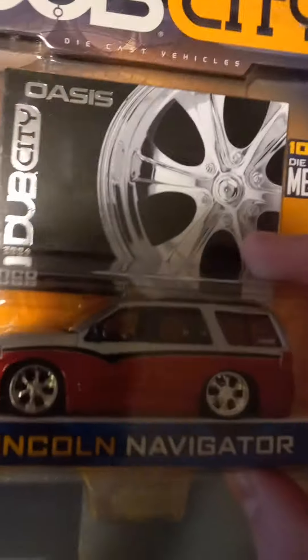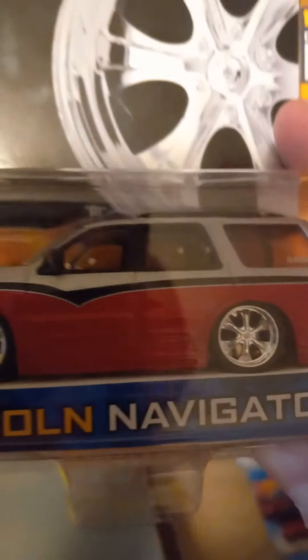I also got another Dub City, a Lincoln Navigator. I really like the Navigators too. I like the red and gray and black paint job on it. It looks pretty nice.